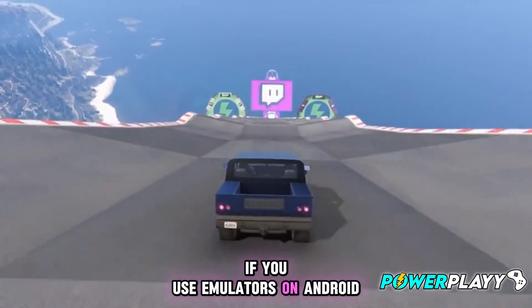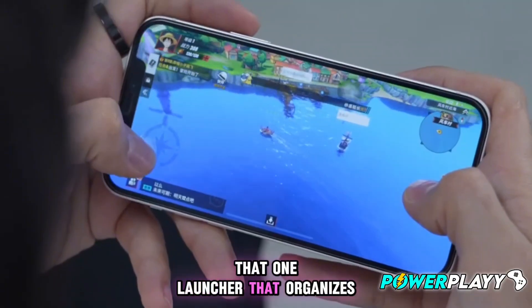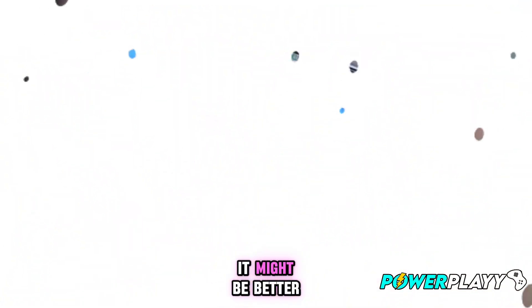Hello gamers, welcome back to PowerPlay. If you use emulators on Android, you've definitely heard of Gamehub — that one launcher that organizes all your emulated games in one clean interface. But today there's something new, and honestly, it might be better.